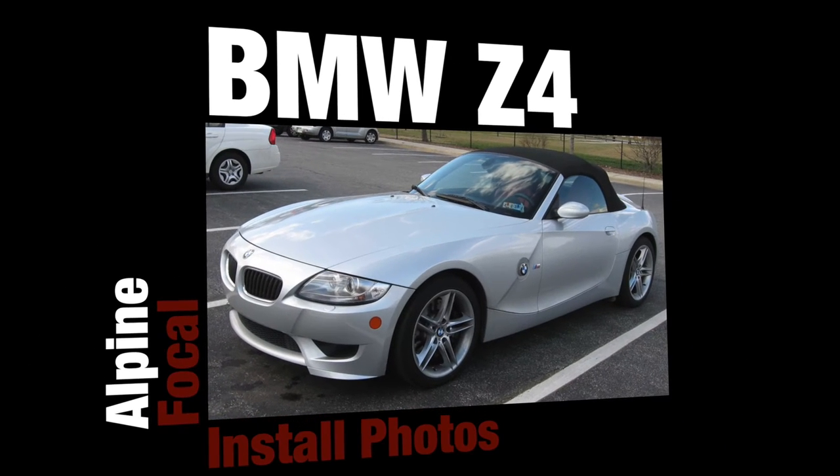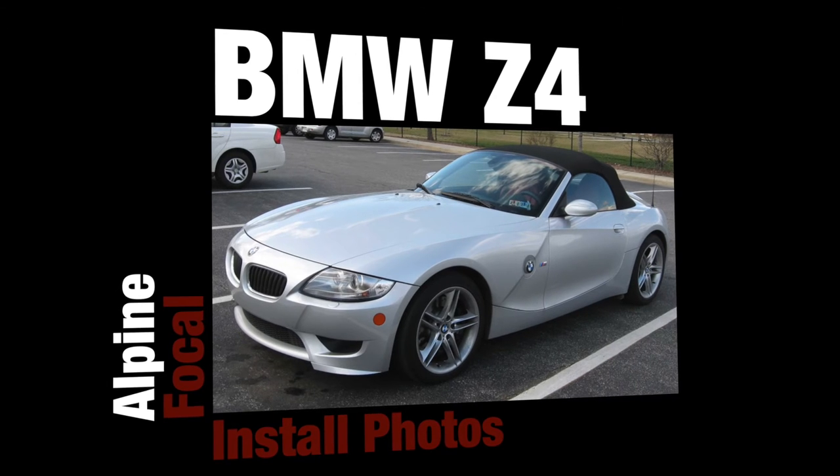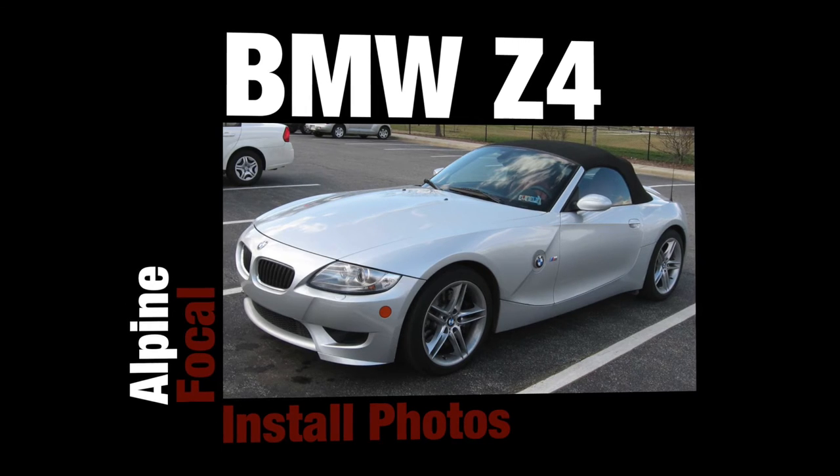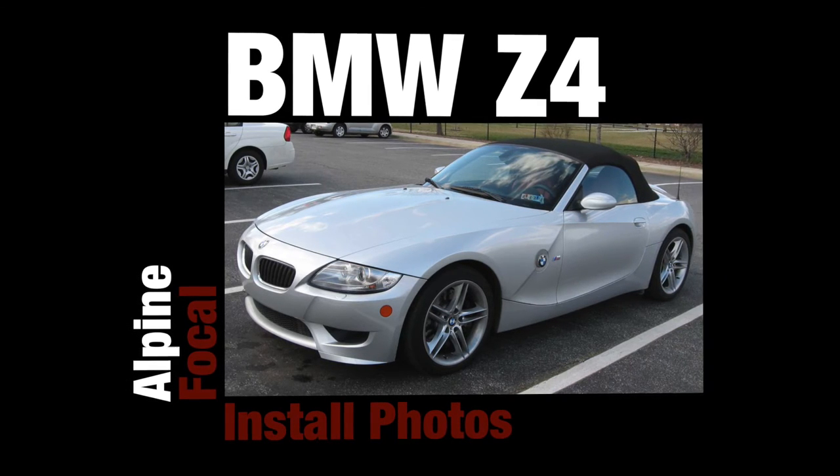Hey YouTube, how's it going? DJ Khaled here, GoProGuy here. Today I am showing you the install photos from one of my most recent favourite customers. He keeps coming back for more stuff and every time he does he always spends a hell of a lot of money, so that's good for us.